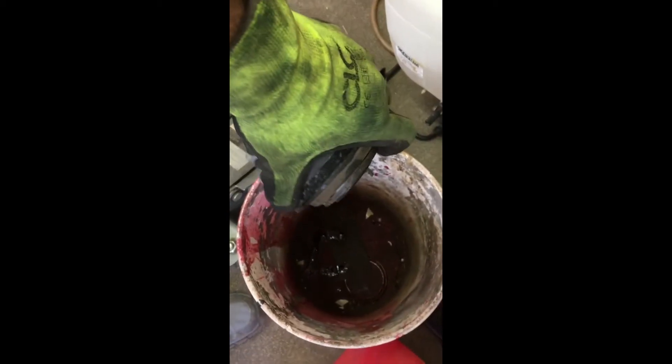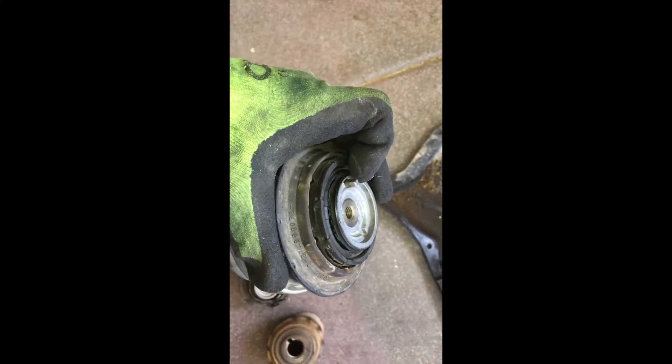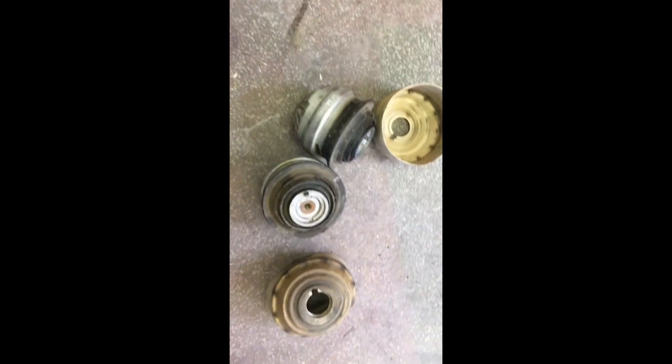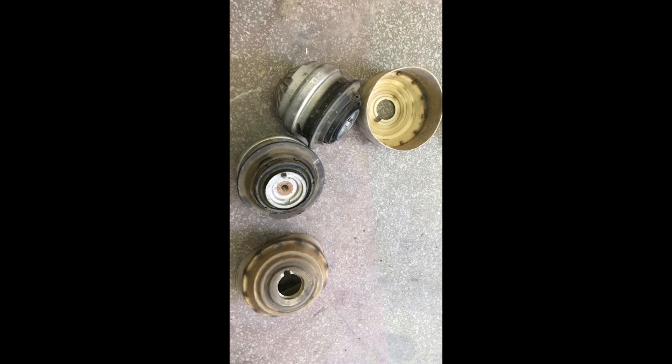To see why we're replacing these — the oil in here is just running right out, so the seal has broken. The other one doesn't even have any oil left in it; it's completely shot. These Mercedes motor mounts have oil in them which gives you a nice smooth ride. When they go out like this, you're not going to have that Mercedes ride anymore.